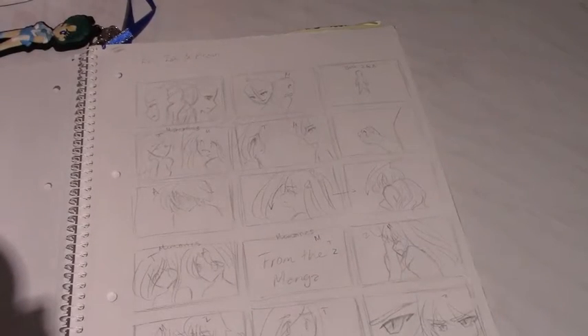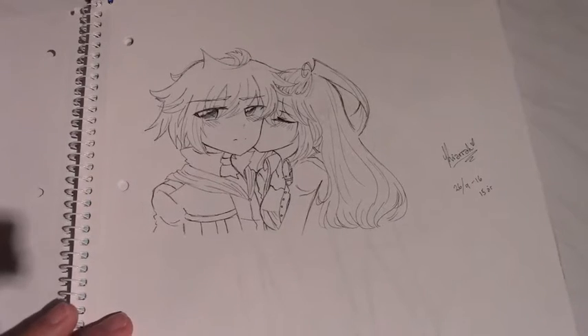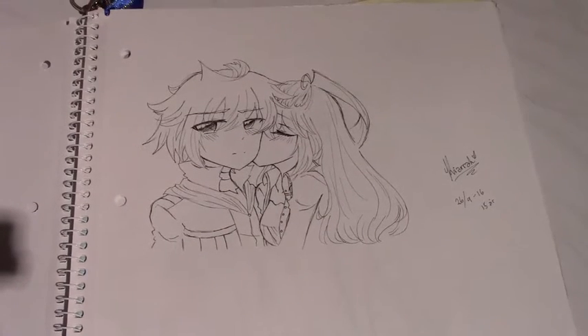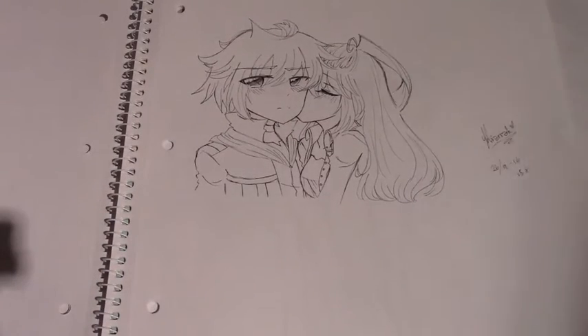Here is a little storyboard-type thing I did - not from a manga but something I wanted to do but never happened. Next we have a picture of Mikan and Zaki that I drew without using a pencil, just inked it right away. It looks terrible now that I look at it - it's just a doodle.